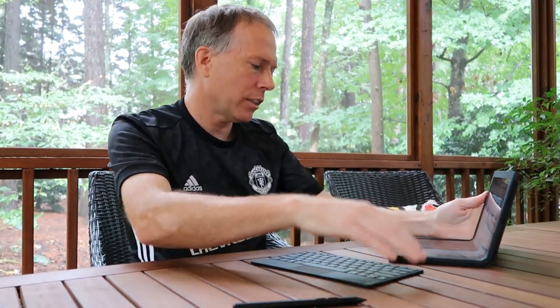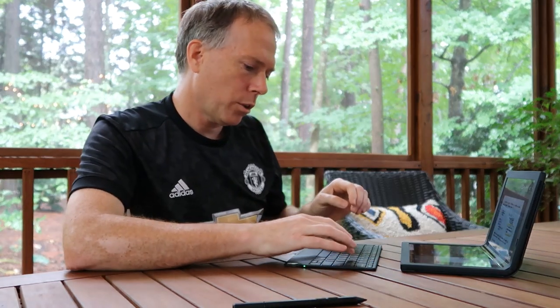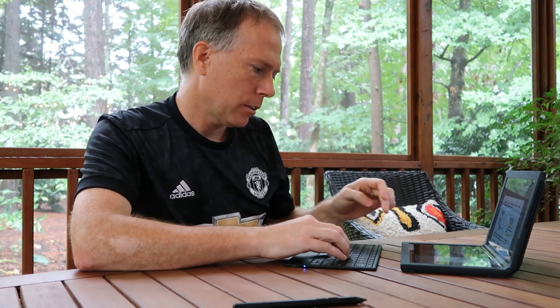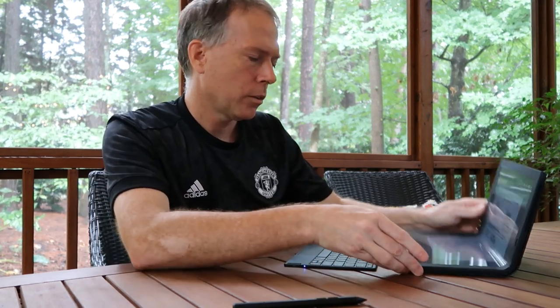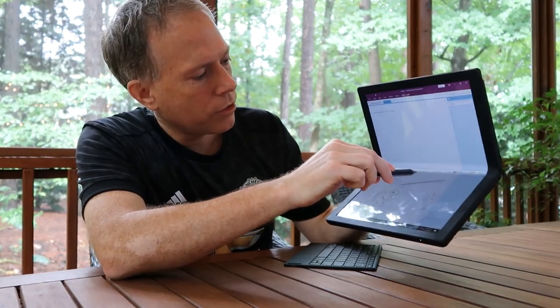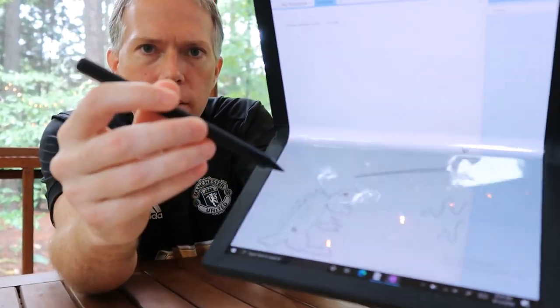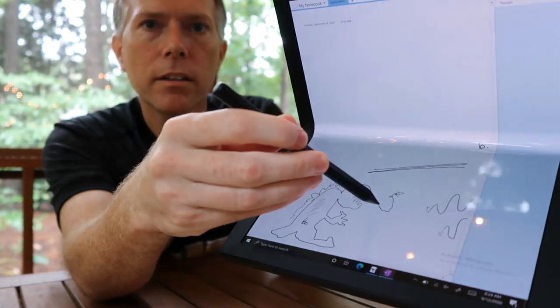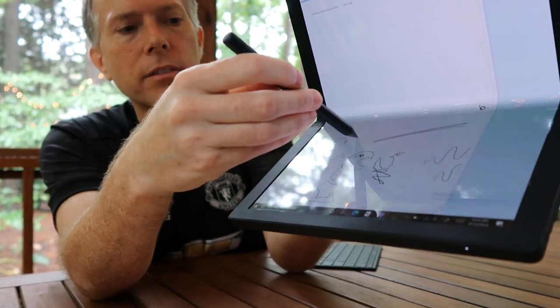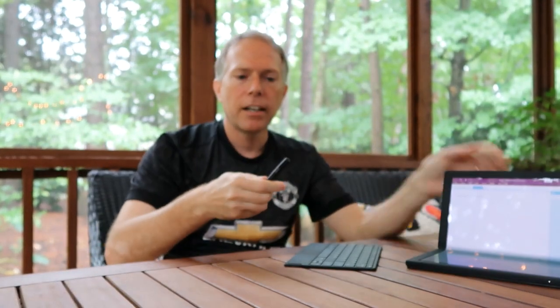The pen has pressure sensitivity. Let me bring up OneNote — I drew some pictures here. You can see it's pressure sensitive: draw lightly or press harder for thicker lines. The pen has a really nice weight to it, and you charge it by plugging it into USB-C, which is the same charger as the tablet.